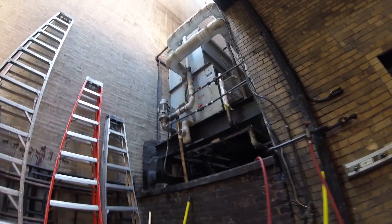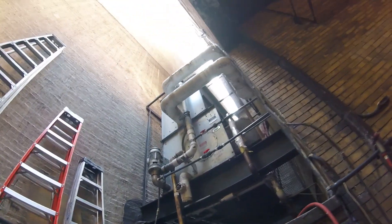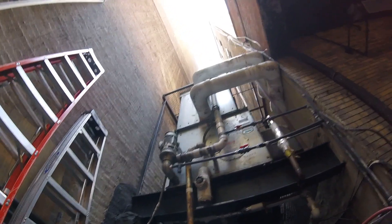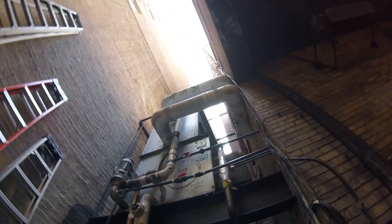Hello everyone, welcome to Jumbo Man Tech. Today we're working on a cooling tower. I'm going to show you guys how to check the float and see if the makeup water valve is engaging.